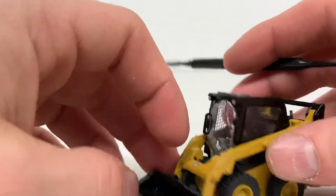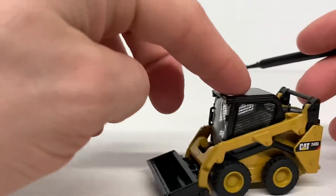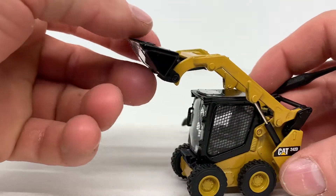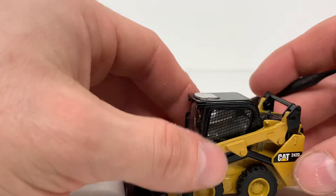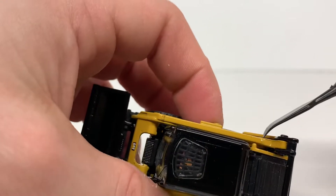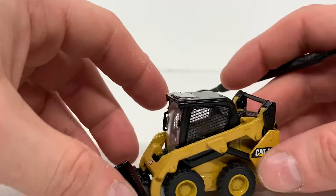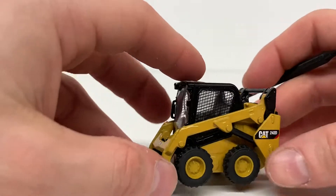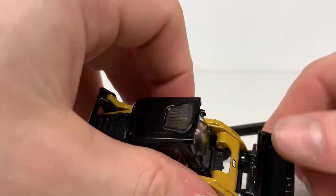I did take the operator out of mine — I'll get to how to do that in a minute. As for functionality, the model rolls very nicely and it lifts to about here and dumps to about there. Now if you wanted to get a little more lift out of your model, there are some little nubs on the side that you could file or cut off to get a bit more height, but you run the risk of your cylinders popping out, so you've got to be cautious of that.